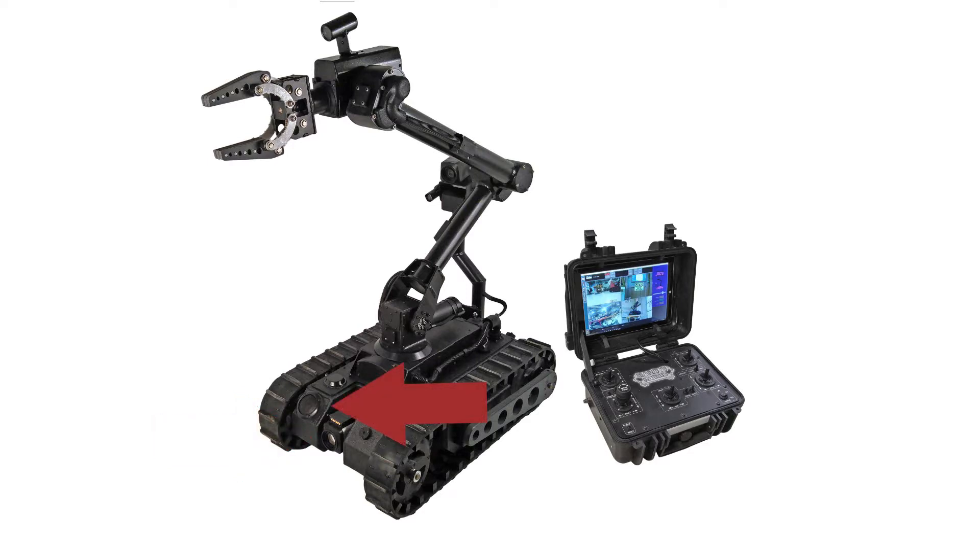Two-way audio communications, a rear backup camera, a rear high-mounted crash-resistant drive camera with 30x optical zoom, LED lighting, as well as a laser pointer, and a low-profile weatherproof chassis.